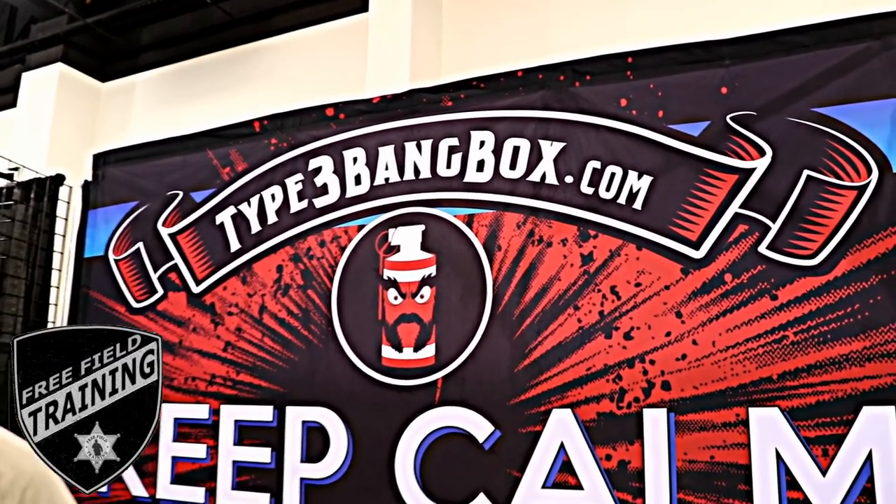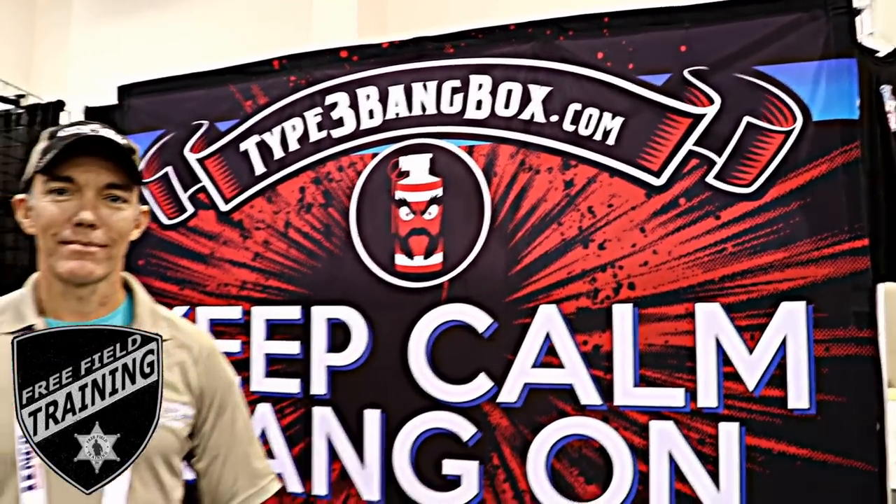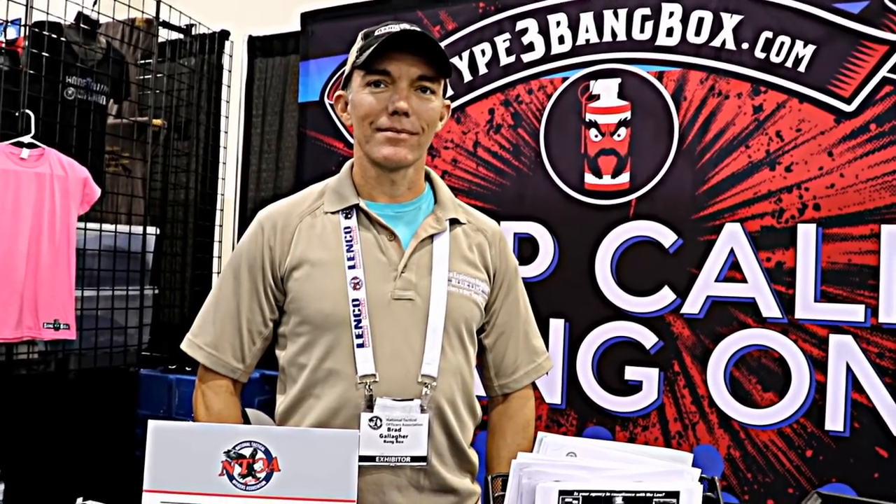Today on Free Fuel Training, we're at the 2018 National Tactical Officers Association conference with Brad. Brad is here from Bangbox. They make boxes that you put flashbangs in that don't blow up in the back of your car. Tell us about Bangbox.